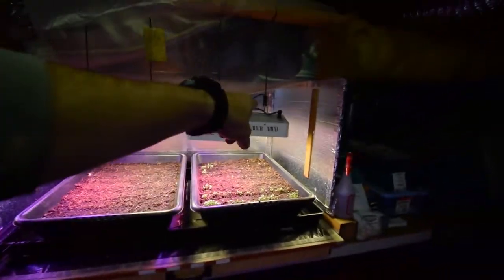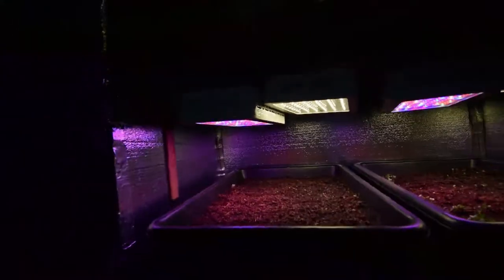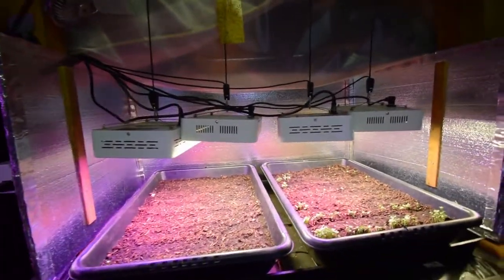I'm running four LED lights. I've got two of the bright white ones from Roledro, and then the other ones are the Mars Hydro multi-colored with the red, blue, and white spectrum LEDs.